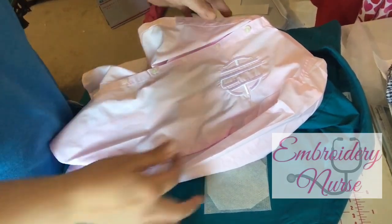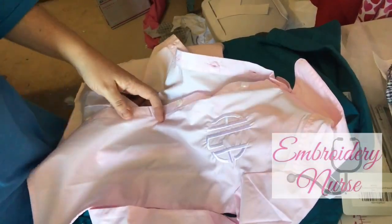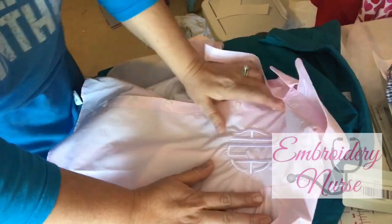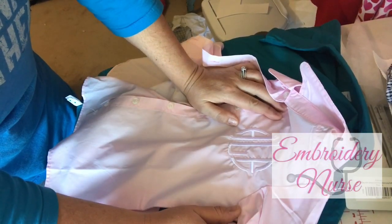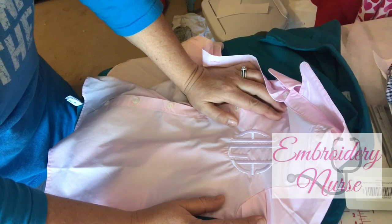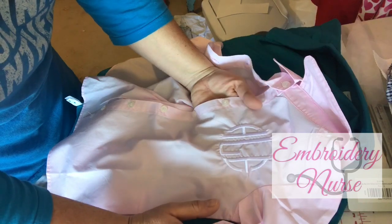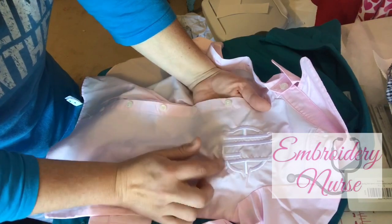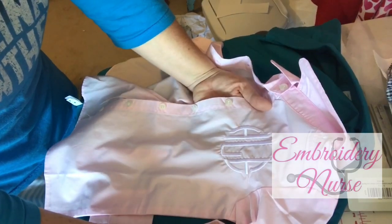Welcome to Embroidery Nurse. Someone dropped off six shirts to be monogrammed for an upcoming wedding — likely to wear while getting their hair done. Despite the many things I've embroidered, I'd never done a shirt like this and didn't realize how much stabilization it would need. My first attempt was devastating — the puckering looked ridiculous. I had to pull the stitches out, and you can still see the needle puncture marks. I knew I had to replace that shirt immediately.